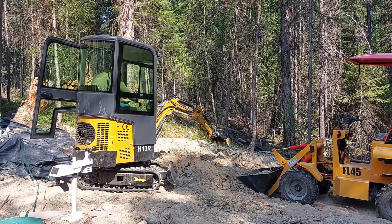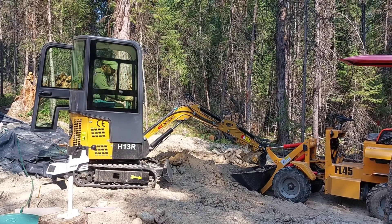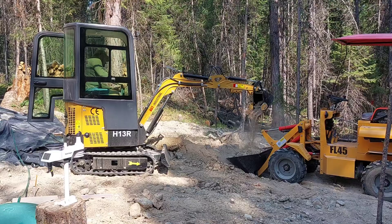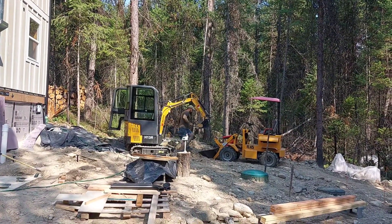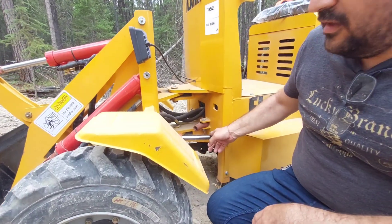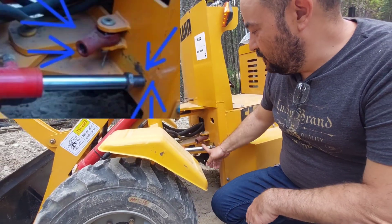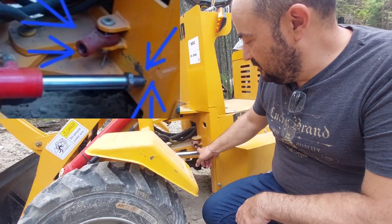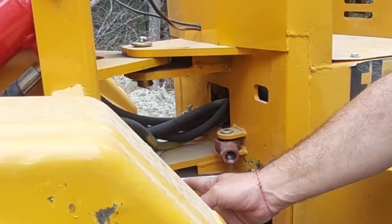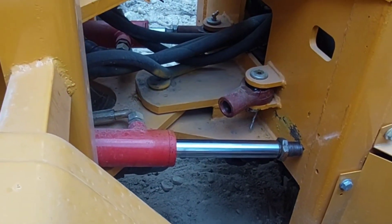While my husband was using the loader, one of the hydraulic cylinders just came undone. The hydraulic piston — the one that pushes when you turn and allows the mini loader to steer — has unscrewed. It's not broken, so I will have to push the hydraulic piston back in, screw it, and install it again. Hopefully I can do this in a couple of hours.